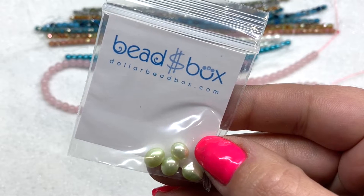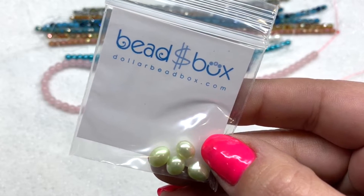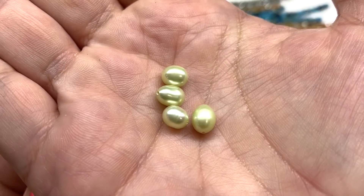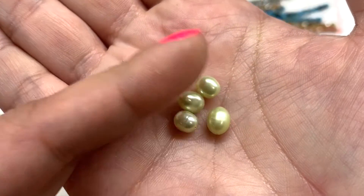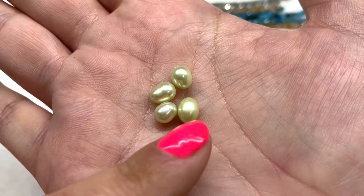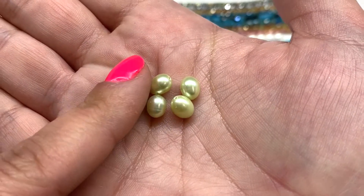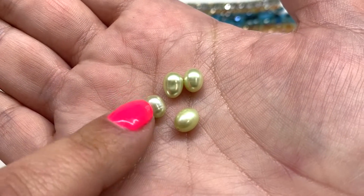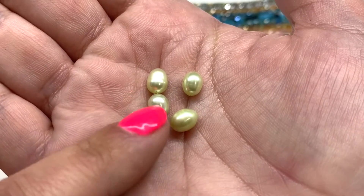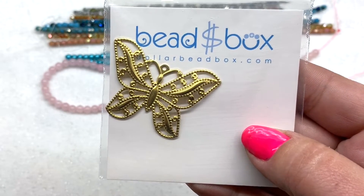Next up we have a bag containing four pieces of freshwater rice pearls in the color mint green, in a six to seven millimeter size. More pearls to go with the contents of the box — I love that hint of green. They're in great shape; they're all slightly different because of the nature of organic materials, but very smooth. The hole runs through the length of these beads, which are just a little bit longer than they are wide — that's why they're called rice pearls.